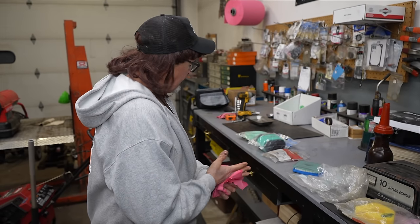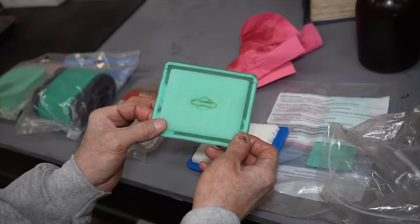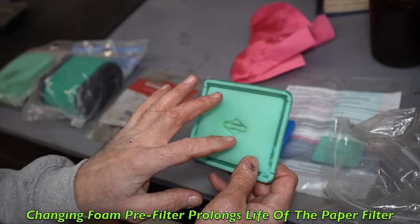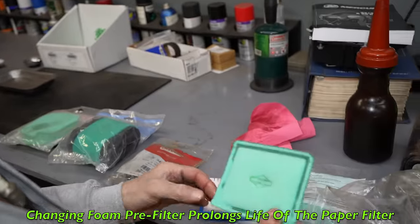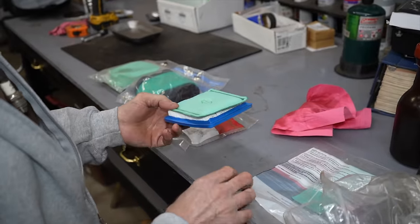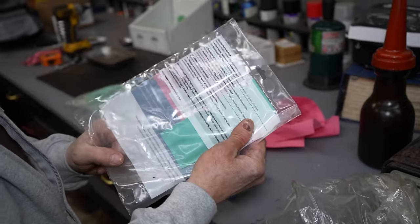So there you have it — that's why you oil the filter: to catch the dirt, which sticks to the sticky oil. By oiling the pre-filter, it's going to get dirty before the main filter does. This part, which costs a lot less than the main filter, is what prolongs the life of the main one. That's why it's important to change the pre-filter. So when you go to the dealer and buy a new air filter, you should also buy a couple of extra pre-filters.